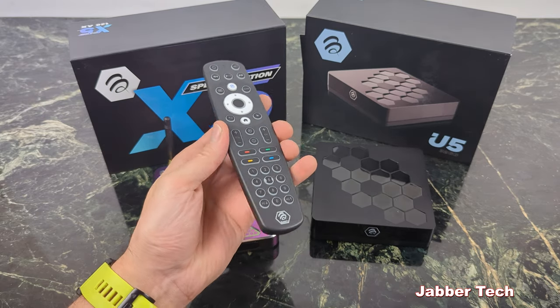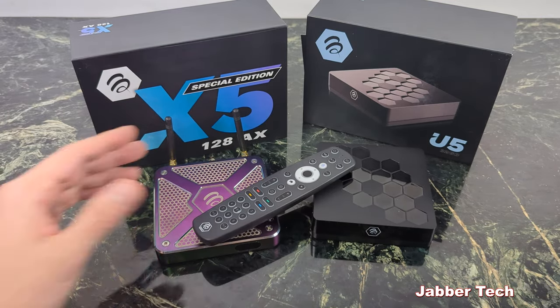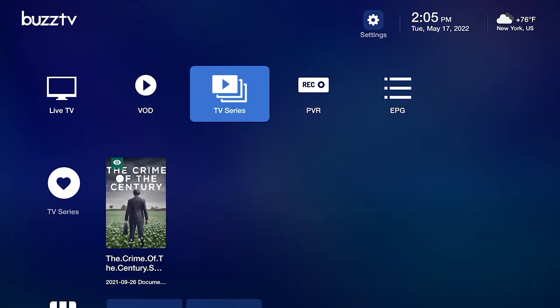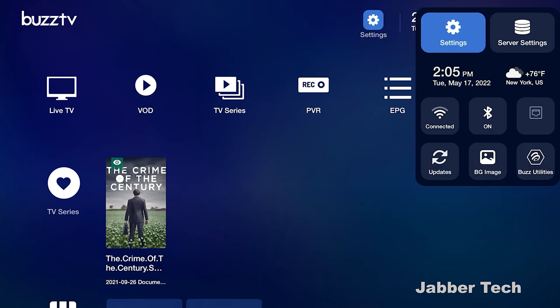I like this remote control — the backlight feature is really nice, everything is ergonomical and works well. Now let's turn it on and check out the interface. This is the home screen of the BuzzTV X5 using BuzzTV's latest interface, BuzzTV 5. Everything is very easily navigable; all your most frequently used toggles are here so you can quickly get to Wi-Fi, Bluetooth, or your gigabit Ethernet port.